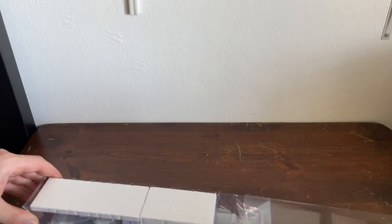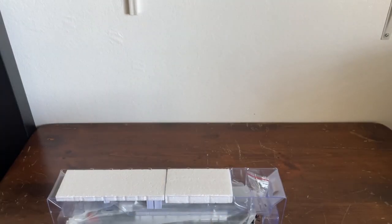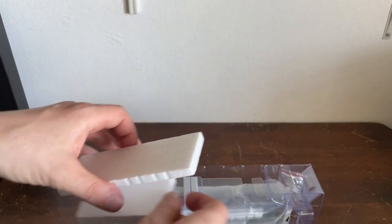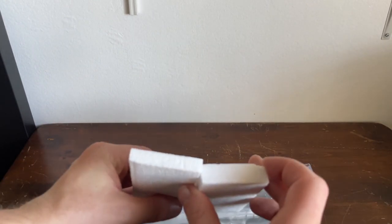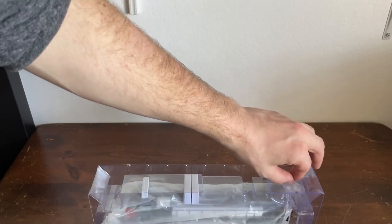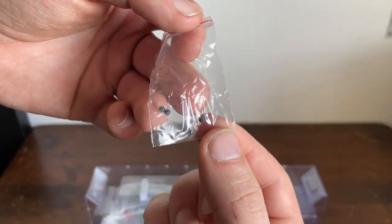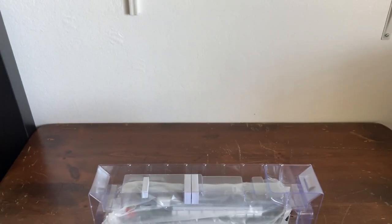I'm just going to be quiet now as I get this out. There's a blister package — a clear plastic shelf. Two pieces of foam, kind of funky — one's thicker than the other, I don't know why. We have a bag of spare roller end cap bearings, which is nice. That's a very nice feature of this locomotive.